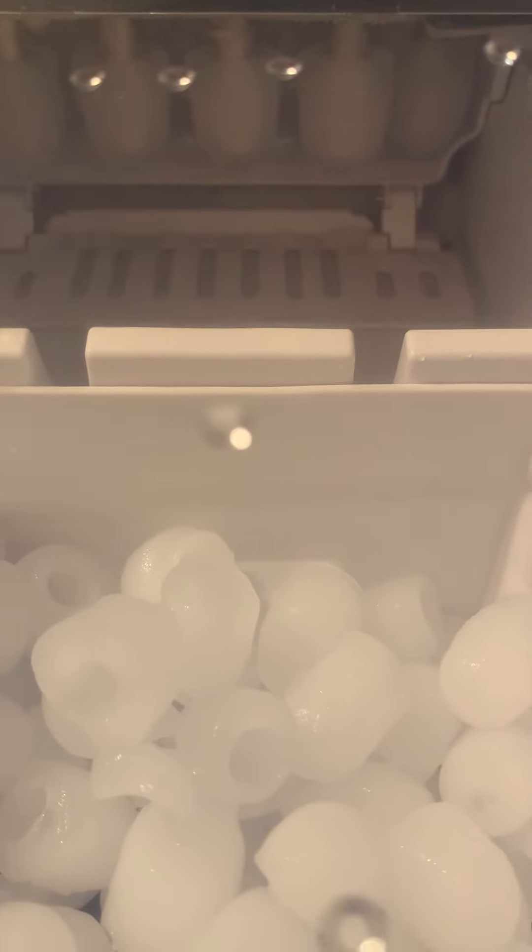What it's doing now is working on the nine large ice cubes. You can see that it's freezing them right down there. Here we go — there's the ice cubes. It'll drop them down any second now.